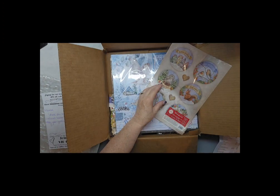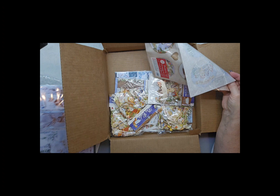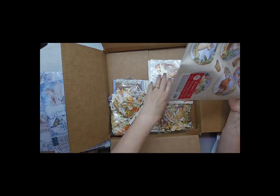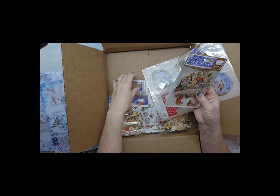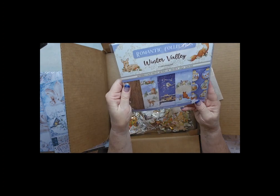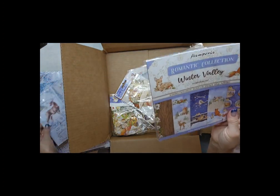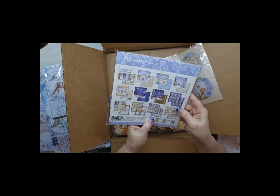So I got this 12 by 12, and I also got the 8 by 8 of the Winter Valley as well.